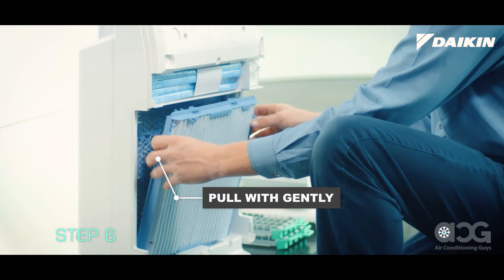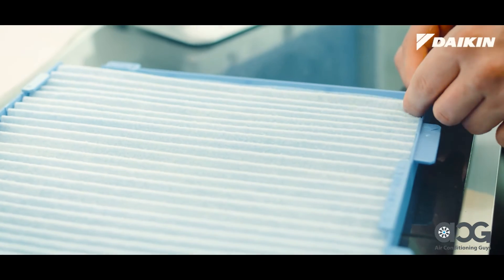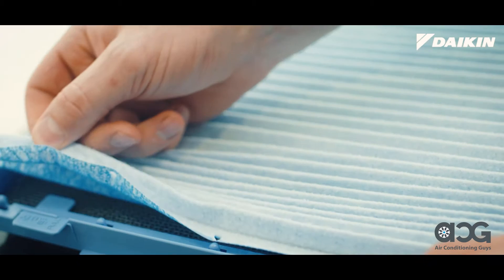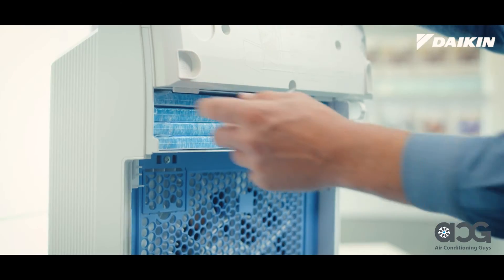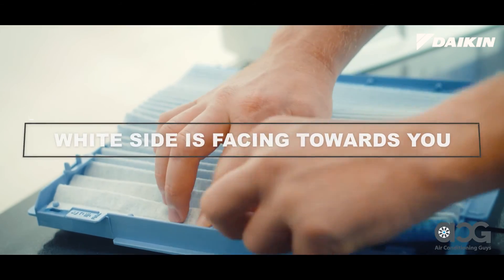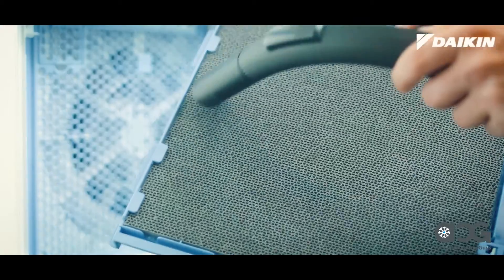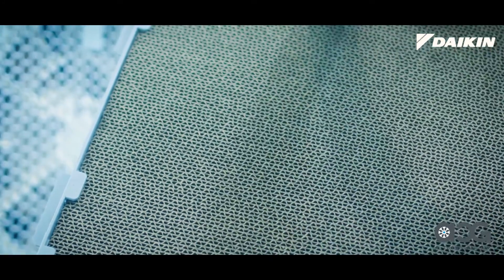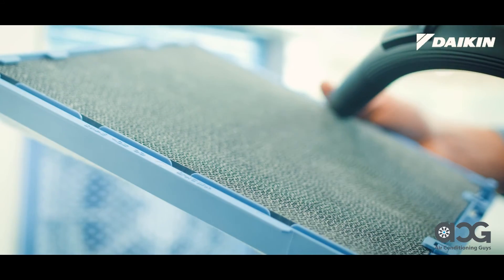Remove the deodorizing catalyst unit by gently pulling it forward at the tabs. The pleated filter attached to the deodorizing catalyst unit needs to be replaced whenever the filter lamp on the display lights up or blinks. To replace, remove this filter from the knobs on either side of the frame and carefully replace with a new filter. Ensure the white side is facing towards you. On the deodorizing catalyst unit, use a vacuum cleaner to remove the dust. Do not wash this with water as it will become deformed and unusable. The deodorizing catalyst unit should be cleaned once a month or if odor or marking is a concern.